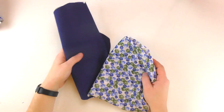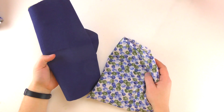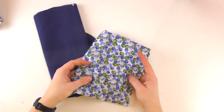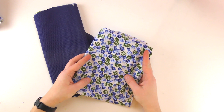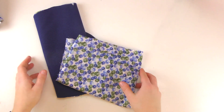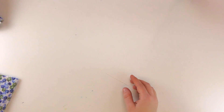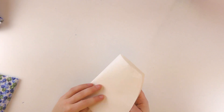I recommend using two kinds of fabric: one for the inside and one for the outside. I am choosing one colored fabric for the inside and this flowered pattern for the outside. You will need about 50 x 50 cm pieces — of course depending on your size — and a piece of paper.